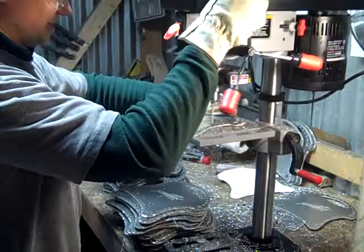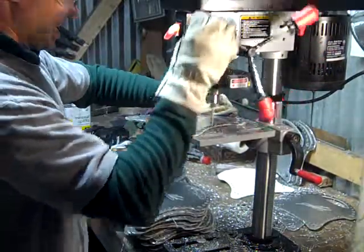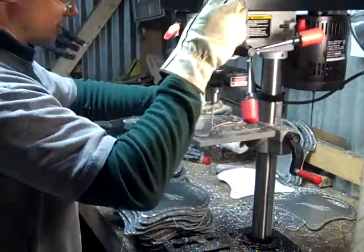And it just takes a little while. But I just thought I'd show you the process of drilling these holes.